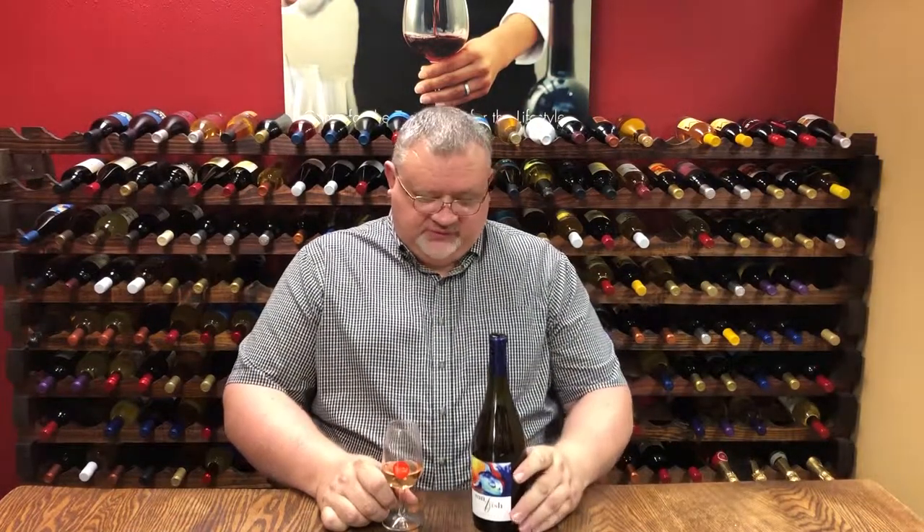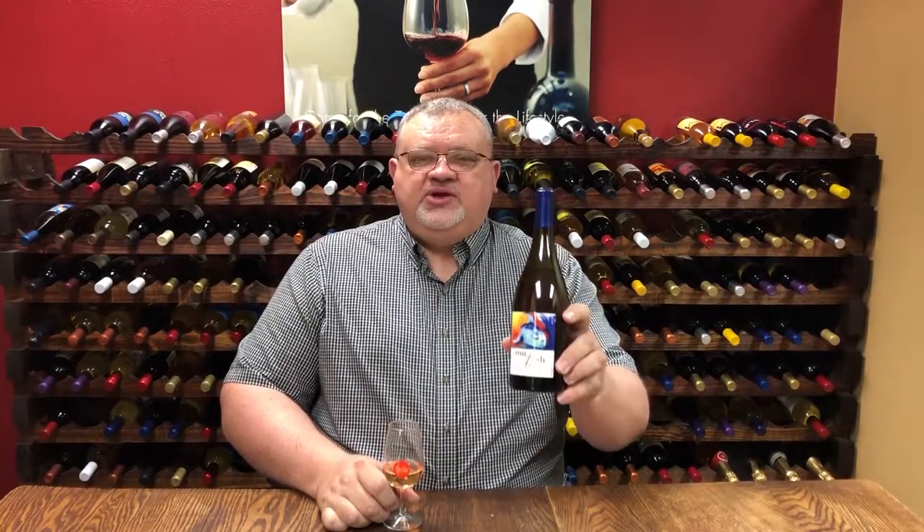Hello, this is Alex Reble, winemaker for Wine Shop at Home. Today for tasting we have our new Sunfish 2017 Rosé of Grenache.